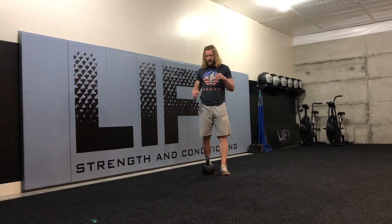Hey everybody, this is Chris Bullock. I'm over here at Lift Strength and Conditioning. Today we're going to be talking about a kettlebell marching variation. We're holding the kettlebell in this goblet grip right here.